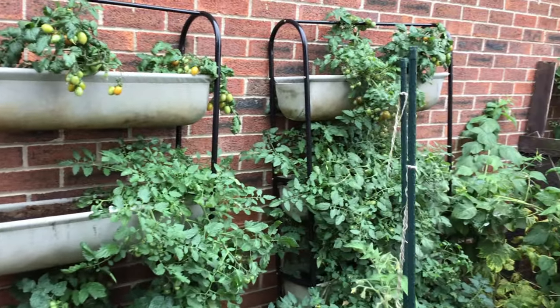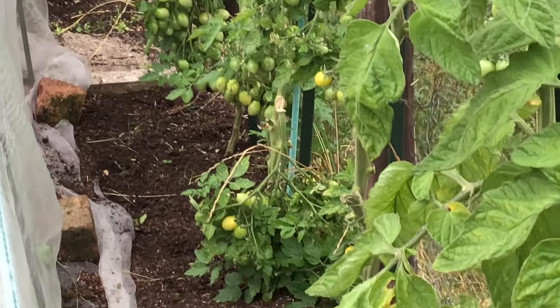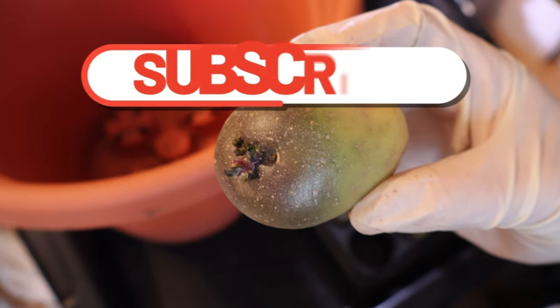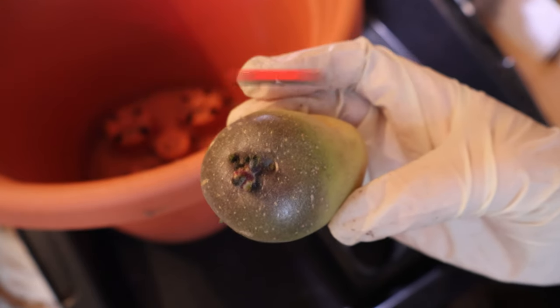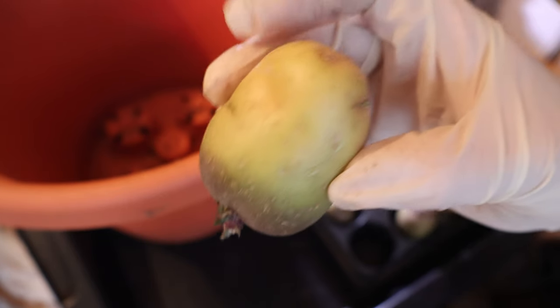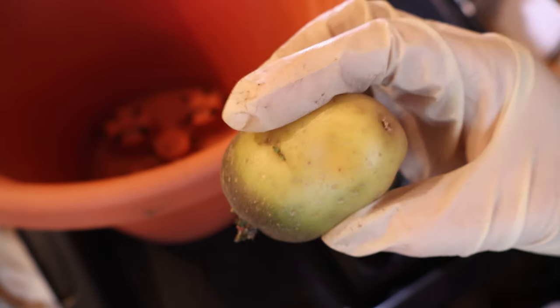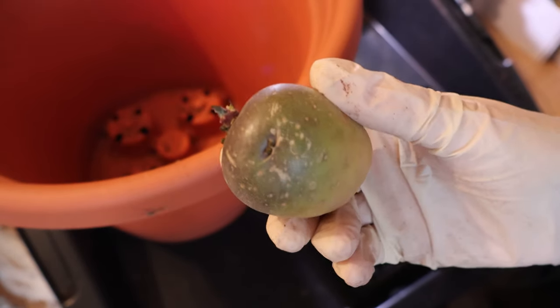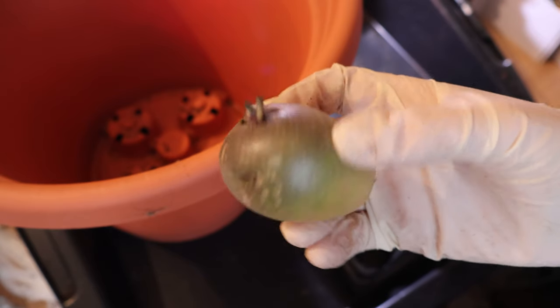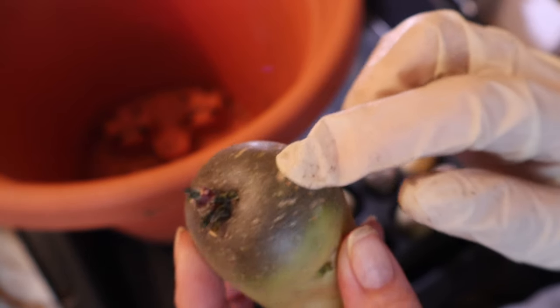A determinate tomato puts its fruit on all at once. Indeterminate means they grow upwards continuously, putting their fruits on in stages or trusses. Potatoes do a similar thing, but underground. With what we call primarily new potatoes or early season potatoes — these little darlings — they grow their tubers in one single stage and a single layer. So we don't need to earth them up, but because they grow quite close to the surface, we do need to mulch them to prevent them going green, which is the chlorophyll — and that actually makes us ill.